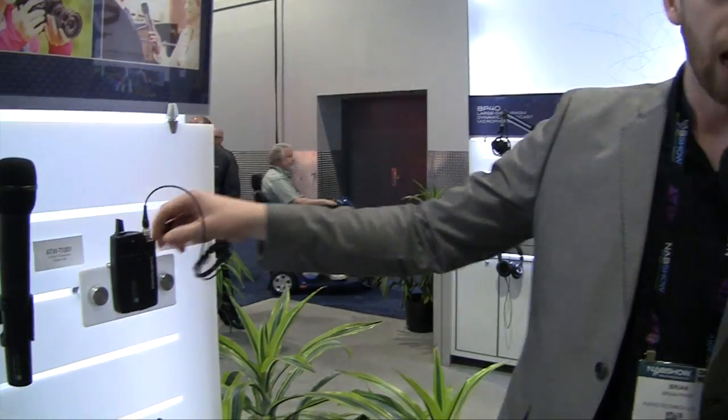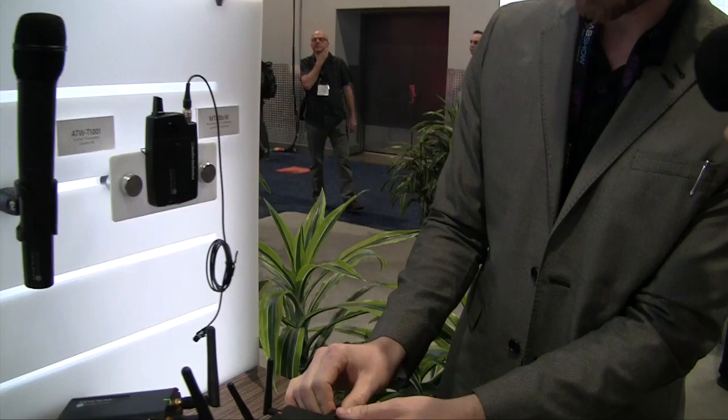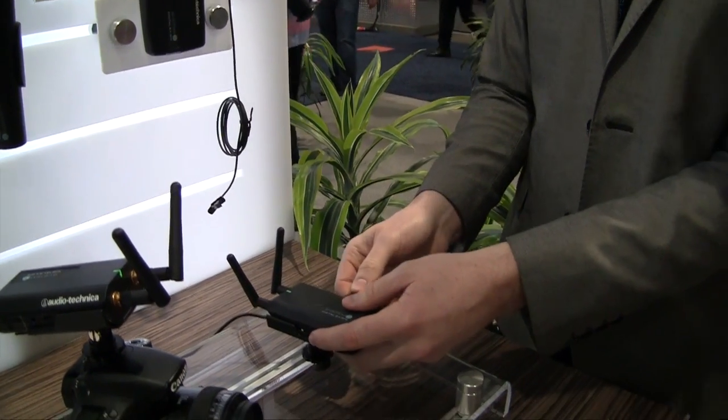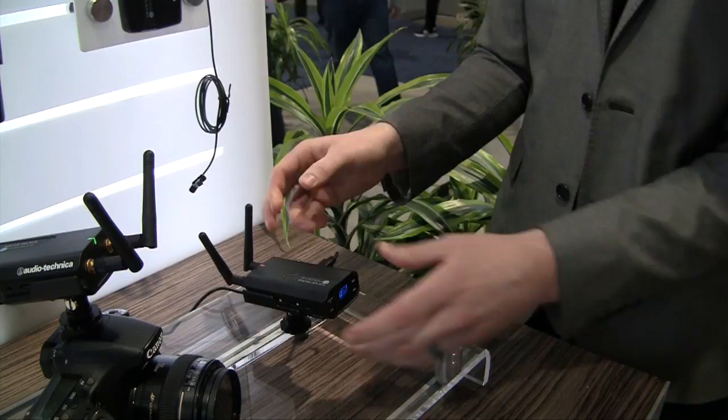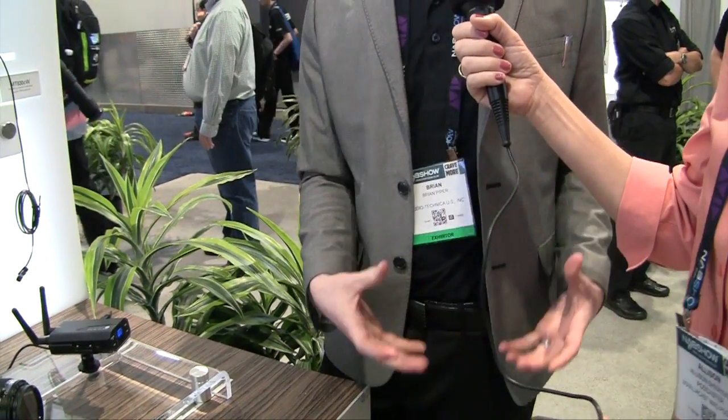One of the problems we have is we're always searching for 9-volt batteries at the hotel because we burn through batteries. What have you done about that? We actually built in a rechargeable battery for it. You can kind of see on this one here, it runs off of just a micro USB. And another really cool thing is they make body packs that you can charge via USB if you're trying to do something for 16 hours throughout the day. It does last an eight-hour battery for continuous use.